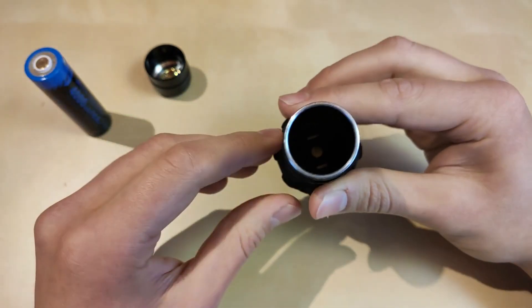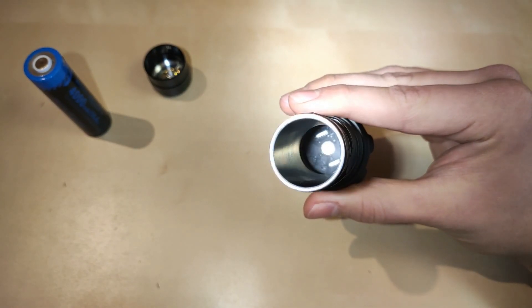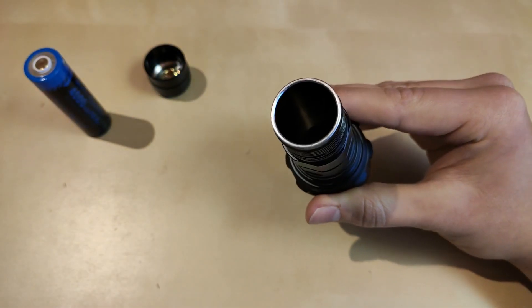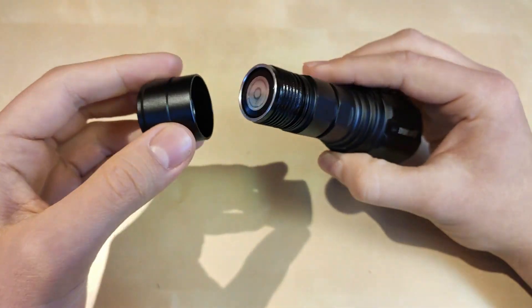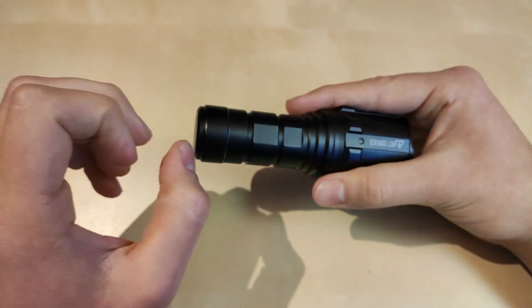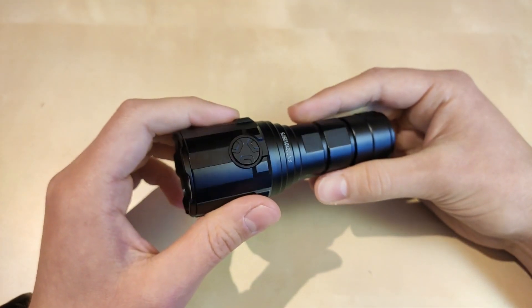The design is similar to the MS03 — this funnel-shaped battery tube. As you can see the funnel-shaped design is a little bit weird, but we talked about it in the MS03 review. If you're wondering whether you can use other batteries, unfortunately no — because of the length and very short spring, you cannot accommodate any other unprotected 21700 other than this Imolent proprietary battery.